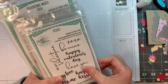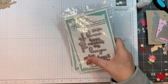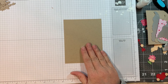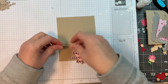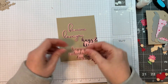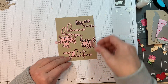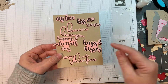Starting out with the XOXO stamp set and the XOXO outline dies — they are amazing. I'm grabbing a piece of desert storm cardstock at 4.25 by 5.5 inches, so basically an A2-sized card front. Here are the sentiments stamped and cut out using the outline dies: Be Mine, Love You, Hugs and Kisses, Happy Valentine's Day, Kiss Me, XOXO, Be My Valentine, and My Love.